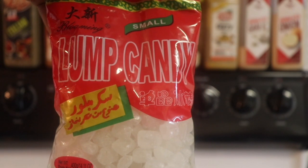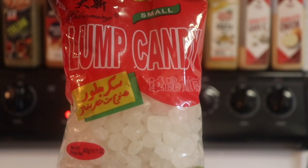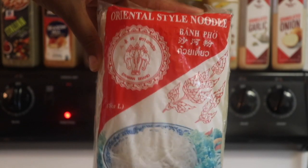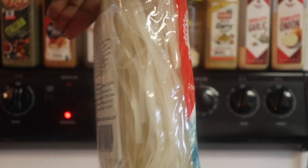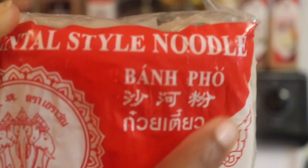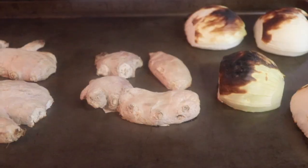Here I have some lump candy, which may also be labeled as rock candy. And we have our rice noodles. They come in different sizes — you can get them thick or thin. I have a kind of medium size here and it has the word pho on it, so these are the right kind of noodles.